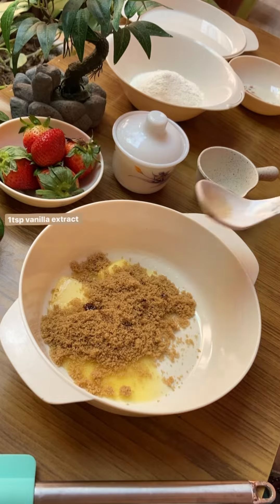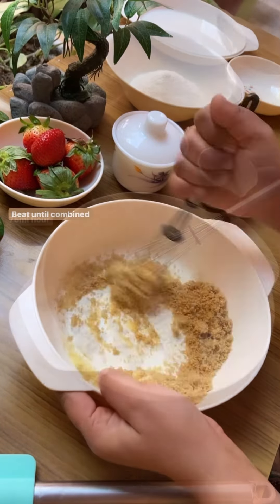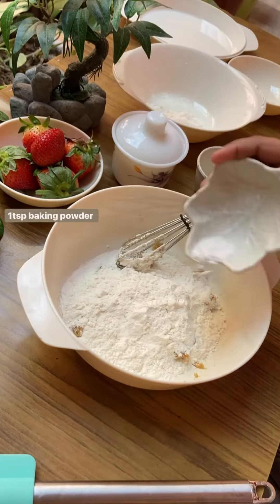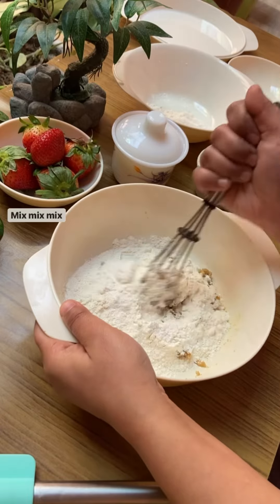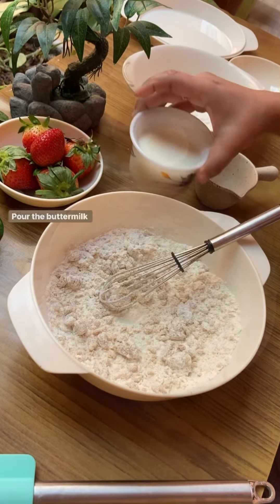We'll mix it really well. Now after mixing our wet ingredients, we'll mix our dry ingredients, which are 75 grams of all-purpose flour (maida) and 1 teaspoon of baking powder. Give it a quick mix, and now we'll add our prepared buttermilk to it in 2 to 3 batches, little by little.